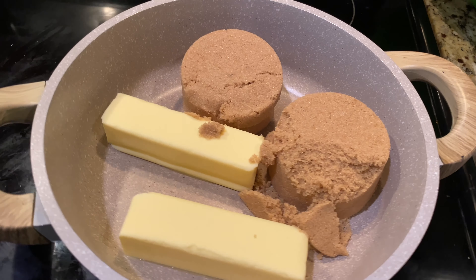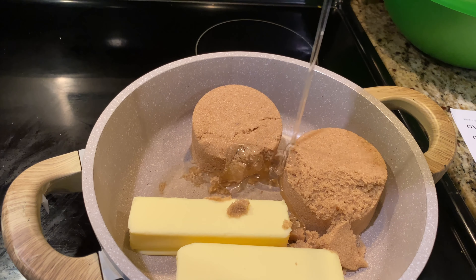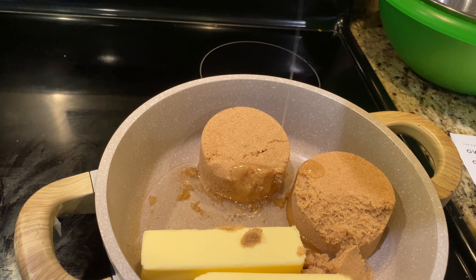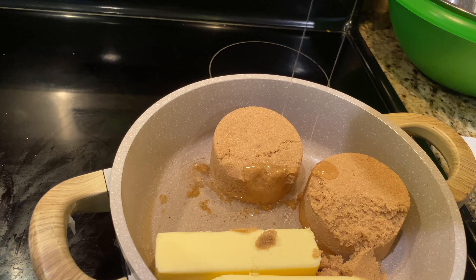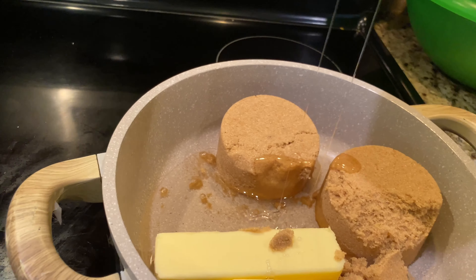I forgot to add in my corn syrup, so I wanted to make sure I add that in before it starts to melt. This is half a cup of light corn syrup. We'll catch up in a few minutes.